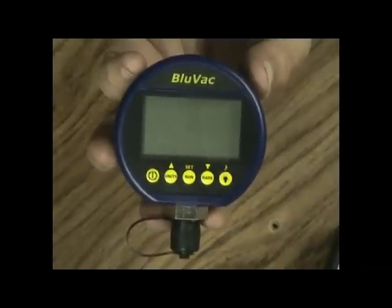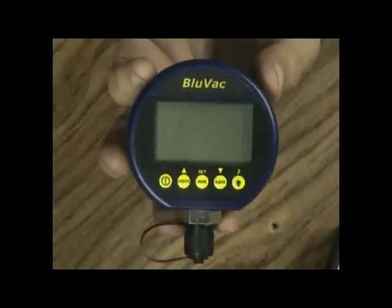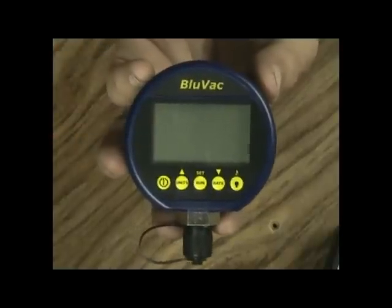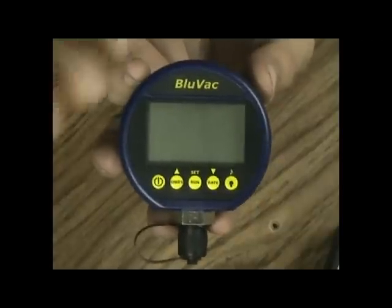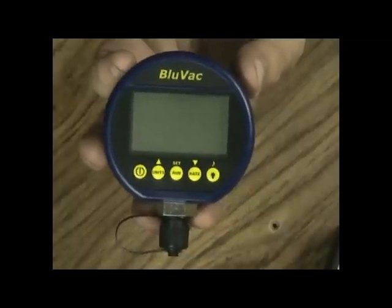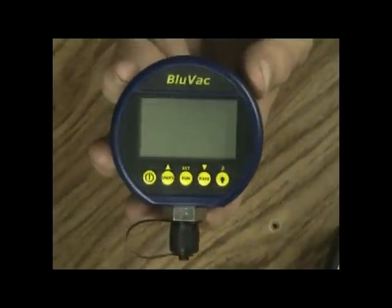It's also a timed alarm — you can set it for 500 microns for 15 minutes, and the alarm won't sound until it has been below 500 microns for a cumulative 15 minutes total. If it gets below 500 for 7 minutes then jumps back up, the timer pauses. When it drops back below 500 it resumes from where it left off — not from zero — so you know you truly have a full 15 minutes below your target level.